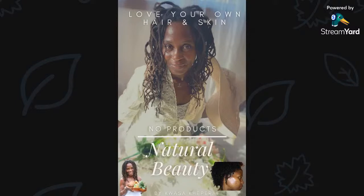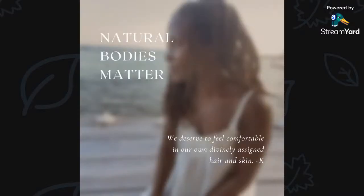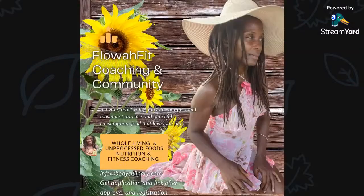I threw it in my shower caddy — for conditioner, all of that, it's just food. I'm paying wholesale, growing it, using the food inside and outside. It's pure freedom, because over here in this little corner of the internet, natural bodies matter. If you're interested in coaching and community around whole living foods, fitness, nutrition, and life coaching, check out the Discord link. Also if you're just interested in community with similar healthy lifestyle interests, check out the Discord link.